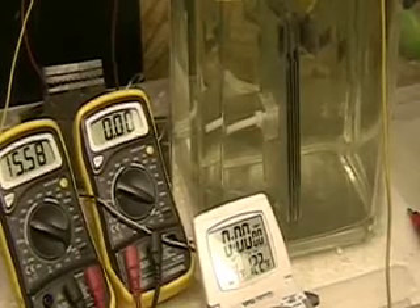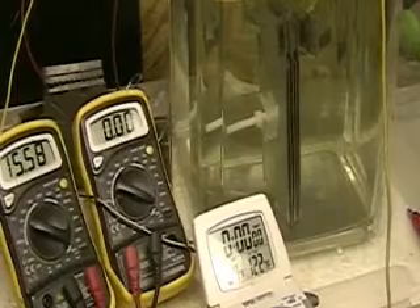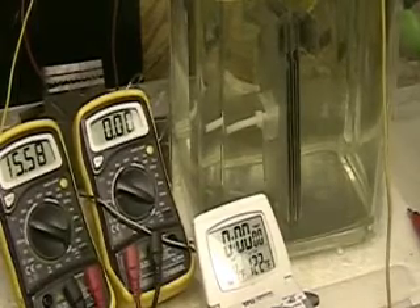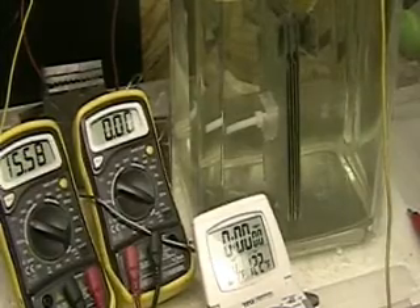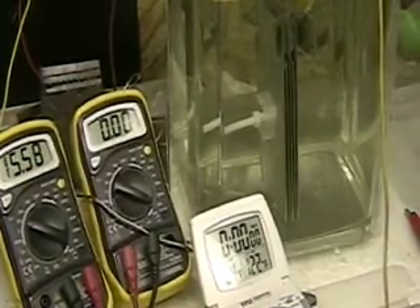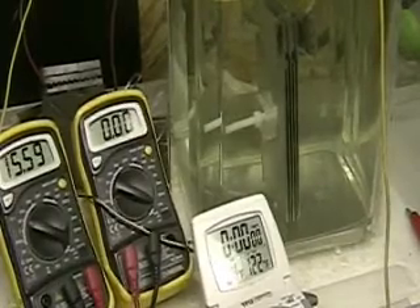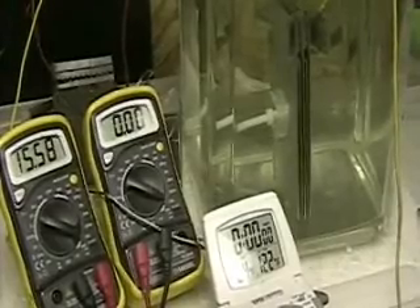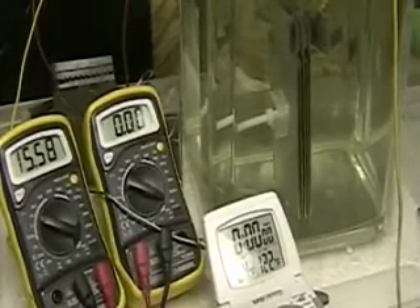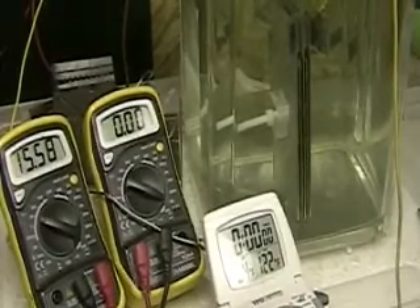This is Hydrogen Tap. What you're looking at is a new cell I've been working on that's going to be installed in the car. It's called the Focus. It's got five plates. What you see there is the voltage on the left, amperage on the right, and the water temperature is 64 degrees Fahrenheit, which is pretty cold.